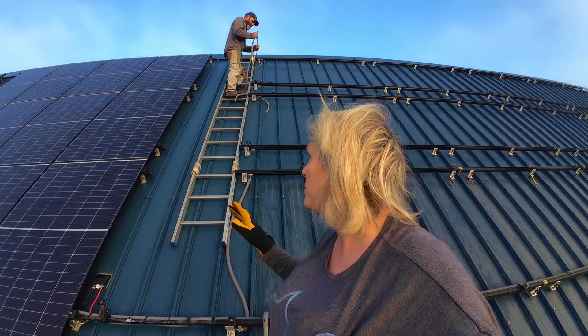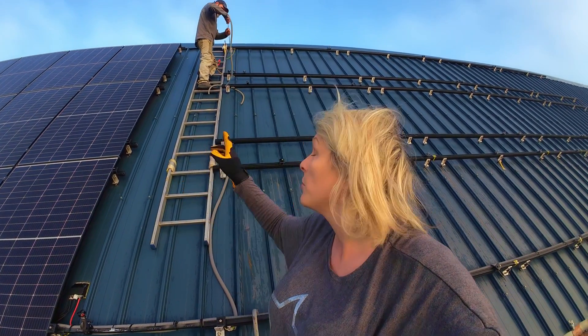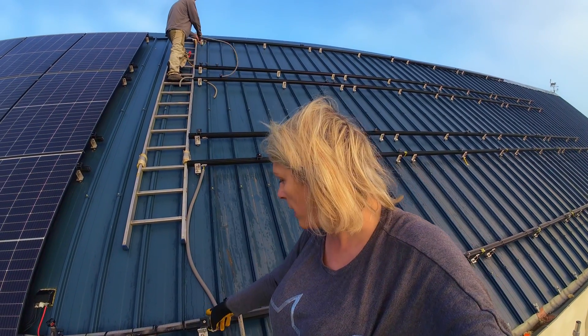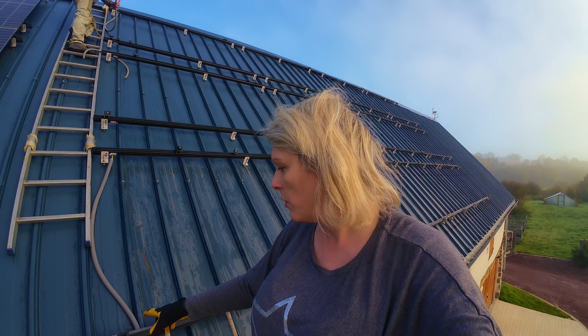We're on the roof again putting up the rest of the solar panels. Jude is just putting the earthing cable so we can loop an earth cable through all of the rails back to our main earthing point here. Then once we've done that we've got to pull the solar cables through the roof. We've got to drill another hole in the roof, put a grommet in, pull the cables through, and then we can start putting the solar panels on.